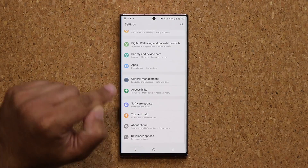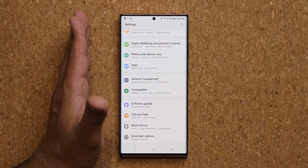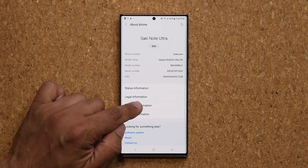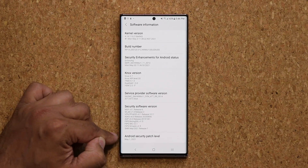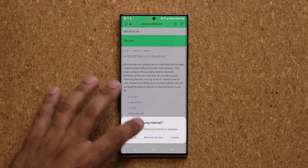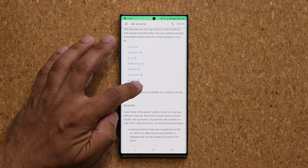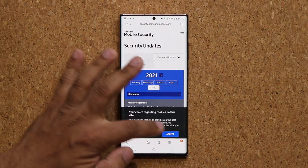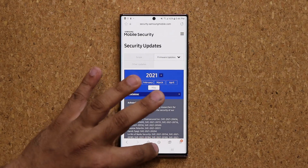Now I want to show you guys the brand new feature that was added. But before that, let's go to about phone, go to software information, and if you go all the way down you're going to see we have the latest security patch. And as always, if you click that link it will take you to the Samsung website where you can see exactly what has been updated as far as security is concerned — it will break everything down for you if you like that kind of stuff.